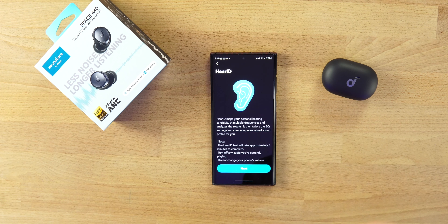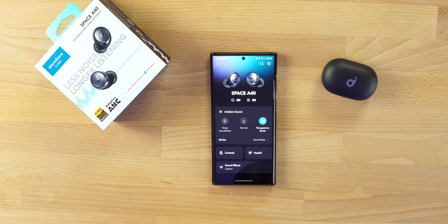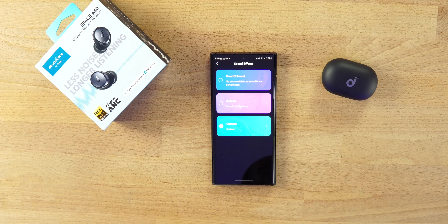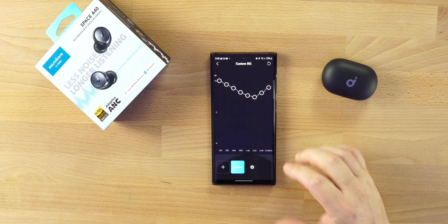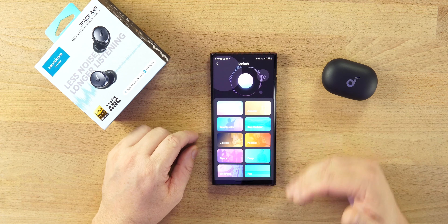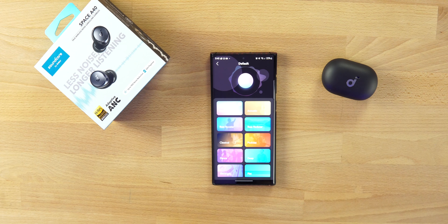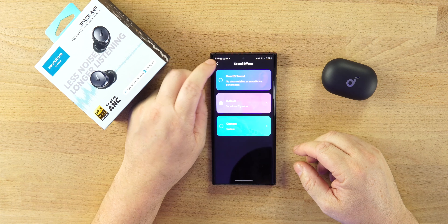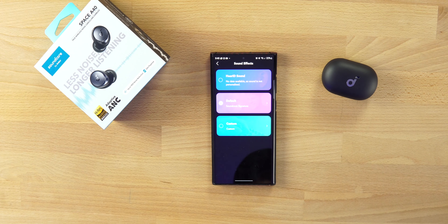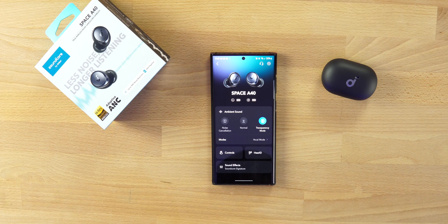HearID will customize the sound to fit you and your ears — it takes a few minutes to set up. Or you can go into Soundcore's presets and the custom EQ. I have mine set up with a V-shaped sound. The defaults include a bass boost and all of Soundcore's really good presets. I love that we get this on earbuds like the Liberty 3 Pros at $170, and also on a pair that costs $99.